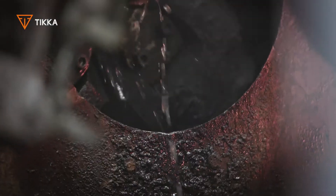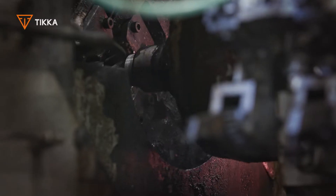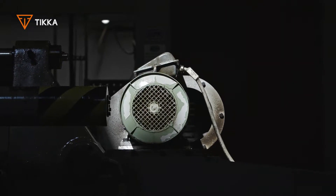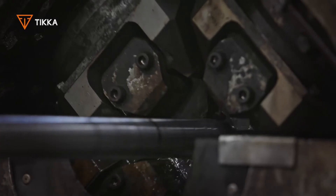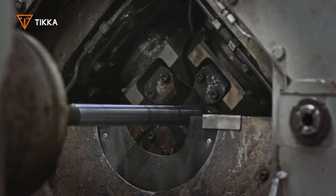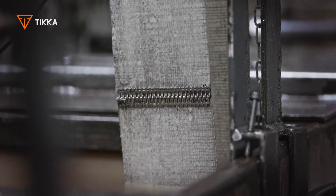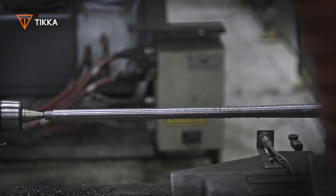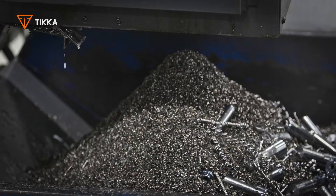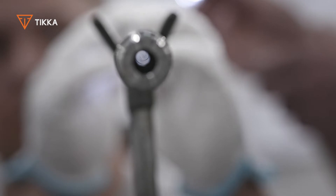Cold hammer forging changes the steel structure, increasing the surface toughness of the metal, resulting in longer barrel life. During the manufacturing process, barrels are hammered from all sides against the mandrel inside the barrel. This transfers the mirror image of the rifling machined on the surface of the mandrel, providing exceptional control of the bore and groove dimensions, resulting in excellent tolerances and accuracy.